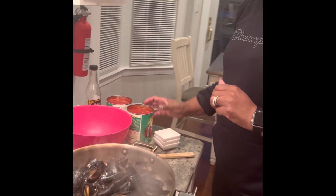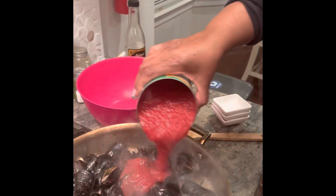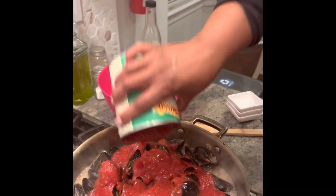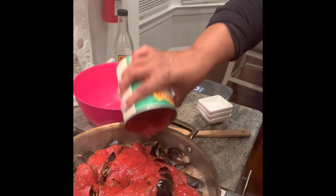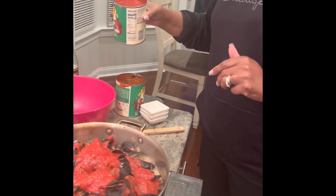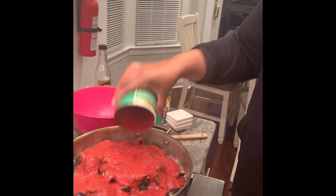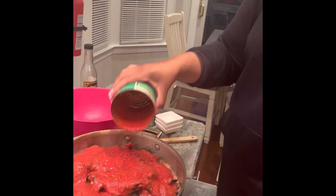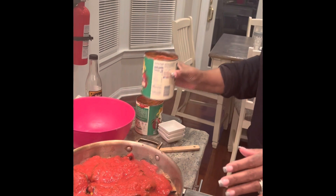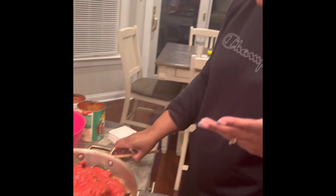Now I'm going to go ahead and add the crushed tomatoes — two 24-ounce cans. If I have a can of crushed or diced tomatoes, I'll use that. Sometimes I'll just use regular pasta sauce or marinara, and that works as well. But I like crushed tomatoes the best.